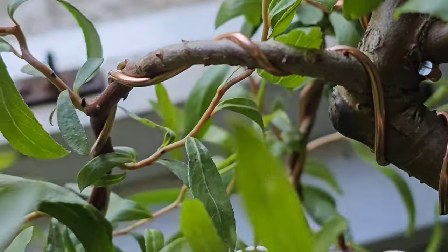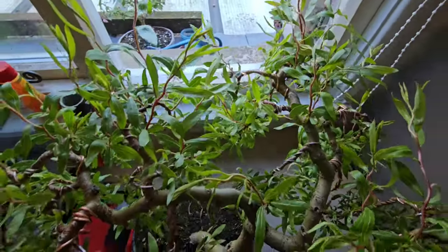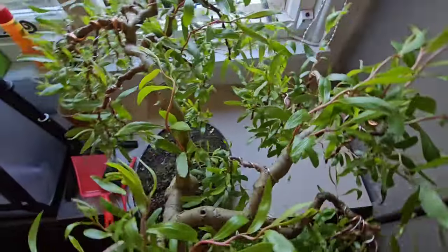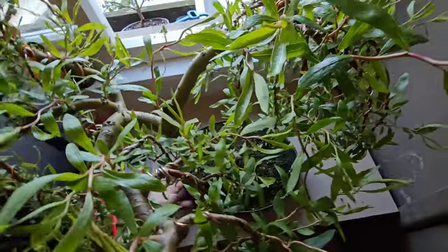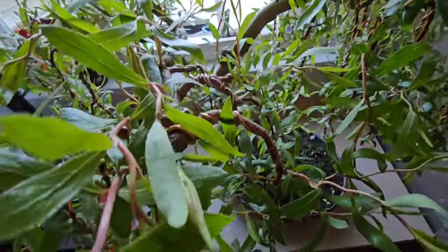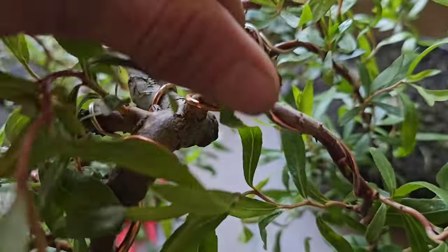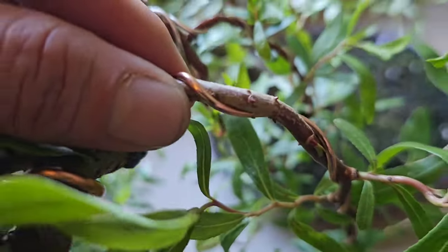Now this specimen is two and a half years old — it will be three years old in September. I took it from a cutting. If you've not been following my channel, where have you been? I'm Gizzy Greenfingers and I've got over 5,000 subscribers!